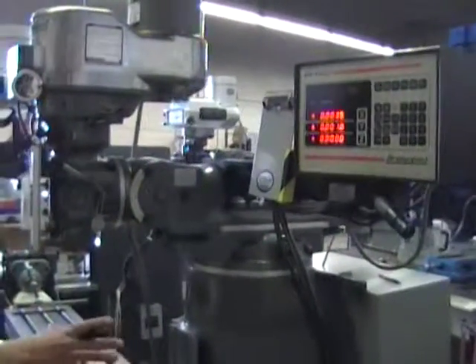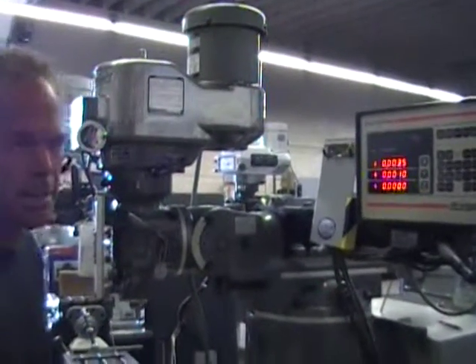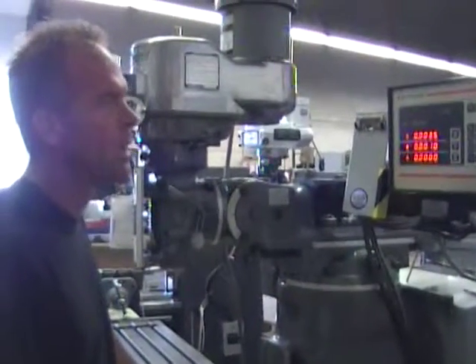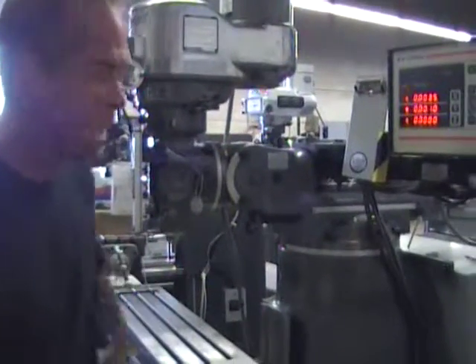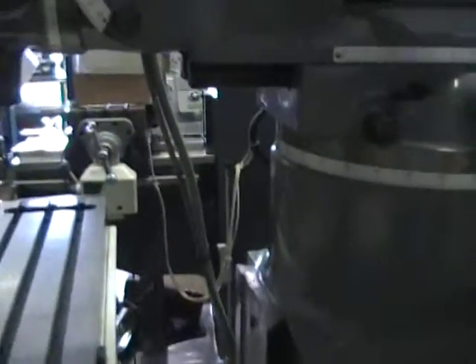This Bridgeport has the Bridgeport EasyPath control system on it. It's probably from the 1990 to 1999 range, somewhere around in there. It is a point-to-point programming CNC control. It goes off of the motors and the scales. It has the scales on both the Y axis, the X axis, and the Z axis.